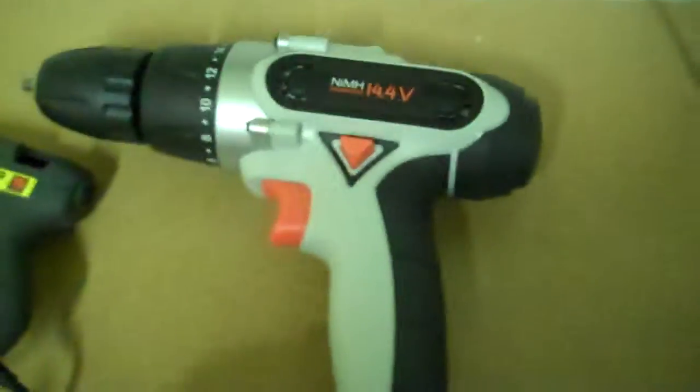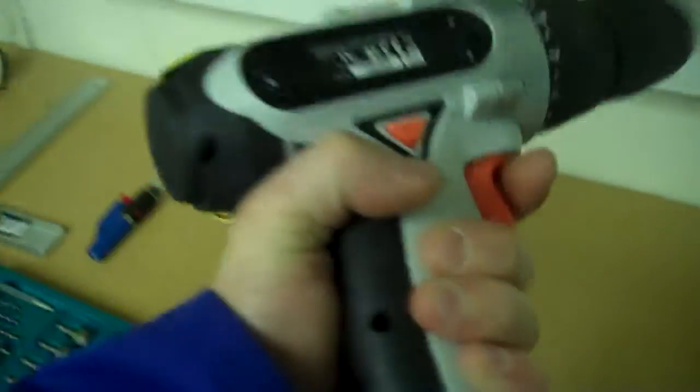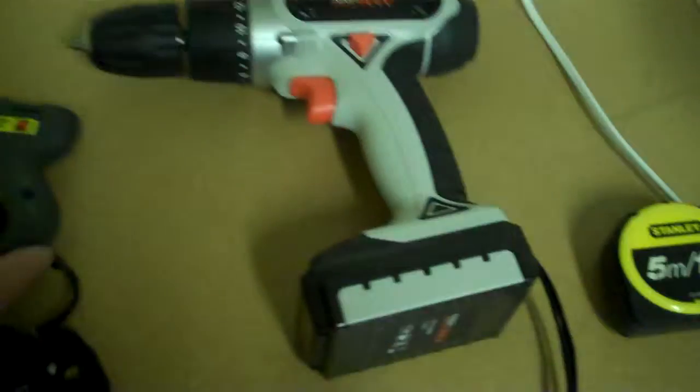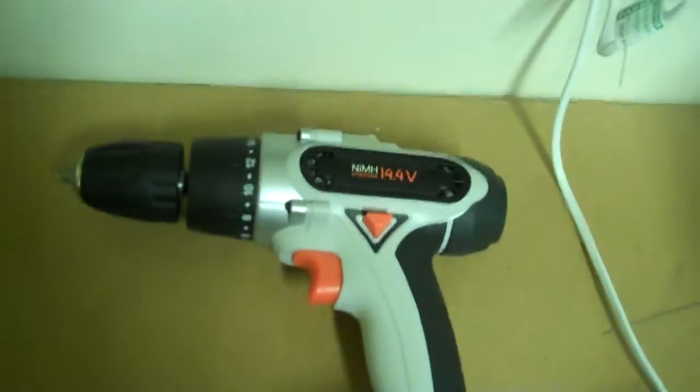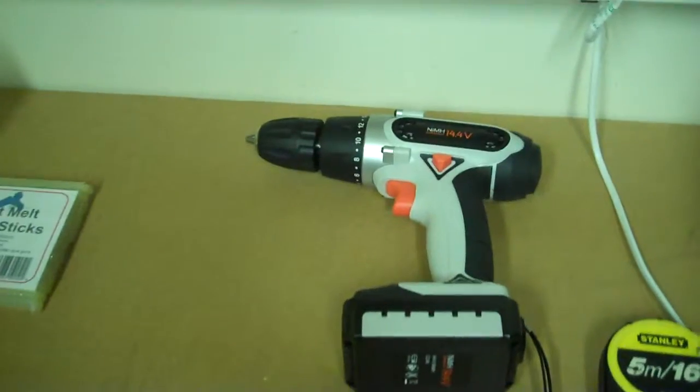You'll probably need something like a tape measure and a cordless drill. This one is really powerful — it was £30 from Halfords, a really good deal. It's 14.4 volts, very strong. I can't even hold the chuck when it's on full power when it's fully charged. It'll go through a brick wall — pretty powerful for a cordless drill.